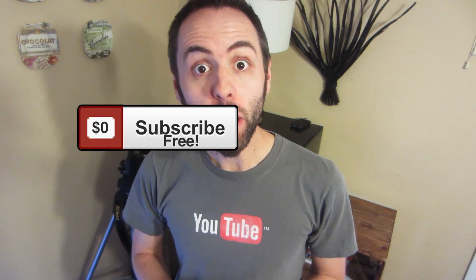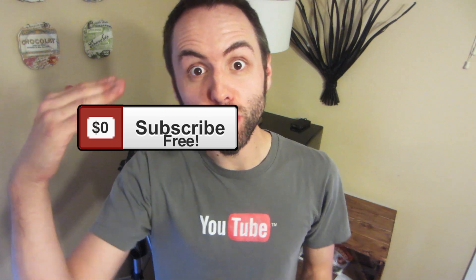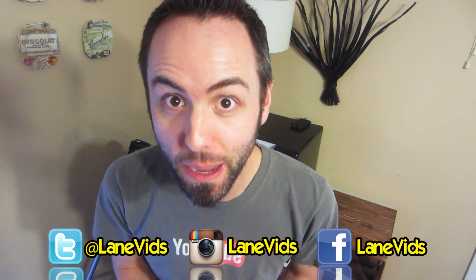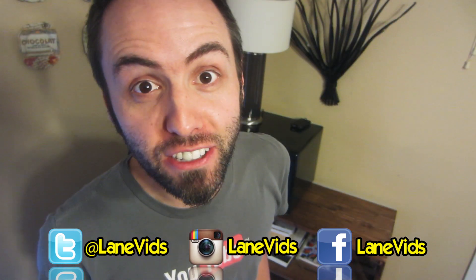If you like this science experiment and you want to see more science experiments from me, make sure to click that subscribe button so you get all of my new videos right in your subscription box. As always, I'd appreciate a thumbs up, and if you want to follow me on Facebook, Twitter, and Instagram, I definitely appreciate that too. Thank you guys for watching.